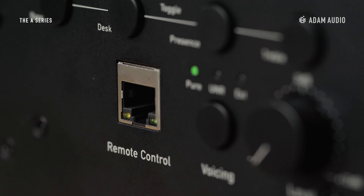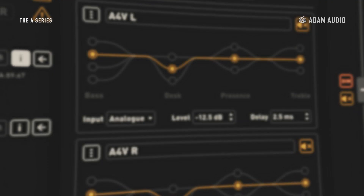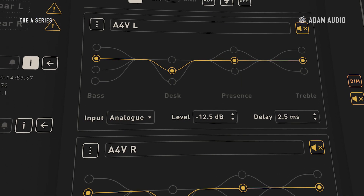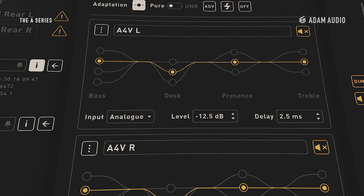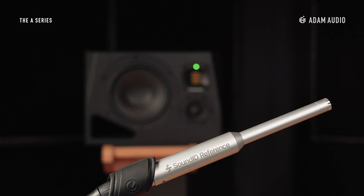The advanced DSP of the A8H can be controlled remotely and in real time using A-Control, a dedicated software application available to download free of charge from adamaudio.com. Using A-Control, advanced room correction filters, including those from Sonarworks, can be pushed directly to an embedded platform on the monitors.